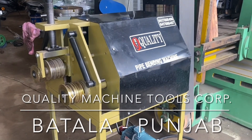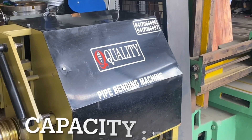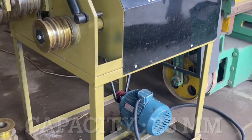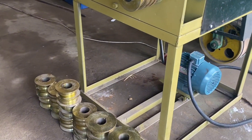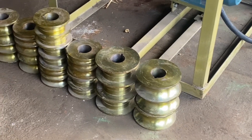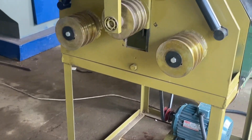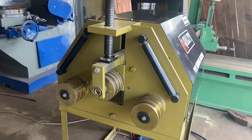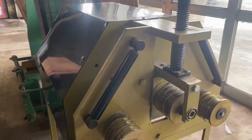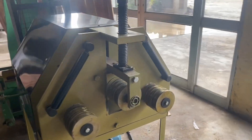Welcome back to our channel, Quality Machine Tools Corporation. This video is regarding a pipe bending machine. The capacity of this machine is one inch — you can easily bend any kinds of solid bars, strips, and pipes on this machine. We provide all these dies along with the machine as per customer requirement. This machine is used in workshops and especially in the fabrication industry. This is a heavy-duty model of the one inch pipe bending machine.